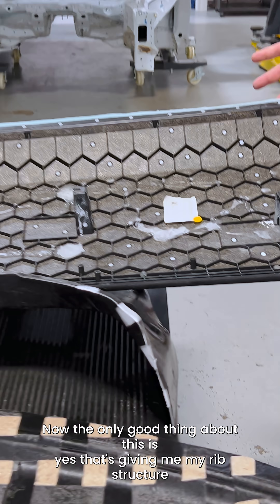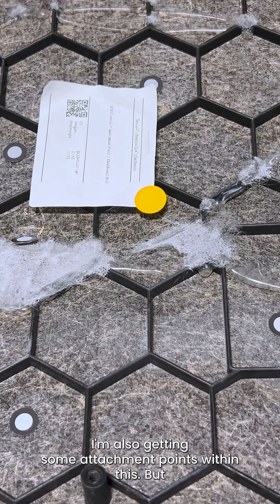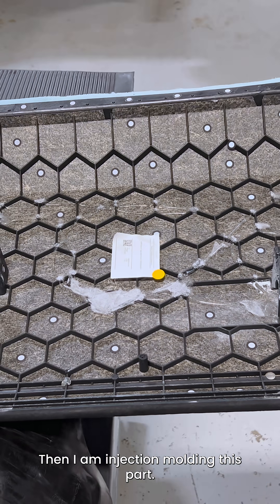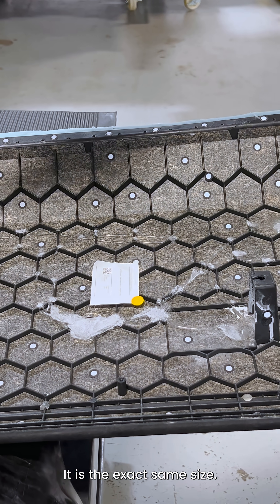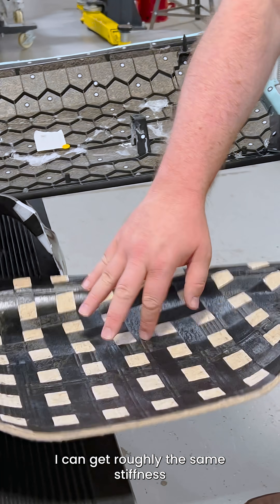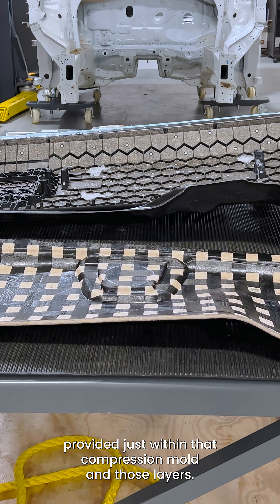The benefit of this is that it gives me my rib structure for stiffness, and I'm also getting some attachment points. But I am compression molding this part and then injection molding this part — it's the exact same size, so I need two large tools of the exact same size. I can get roughly the same stiffness just within the compression mold and those layerings.